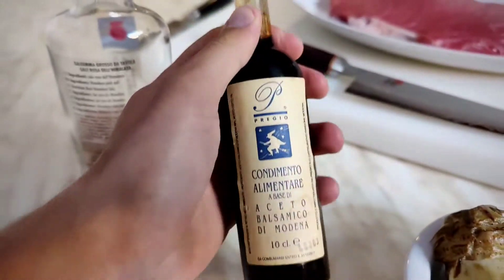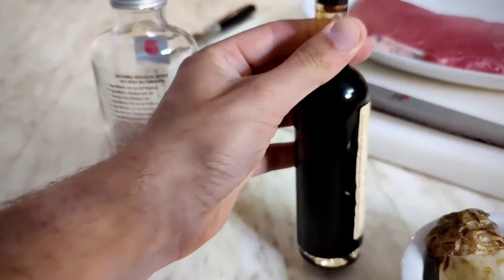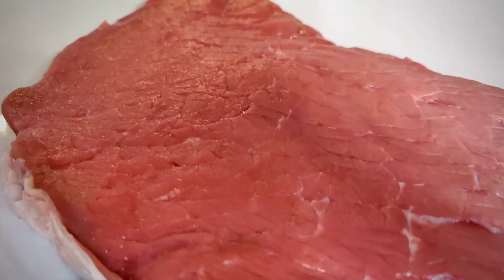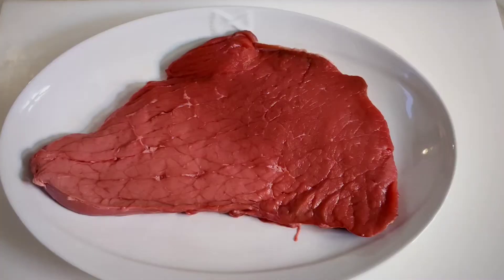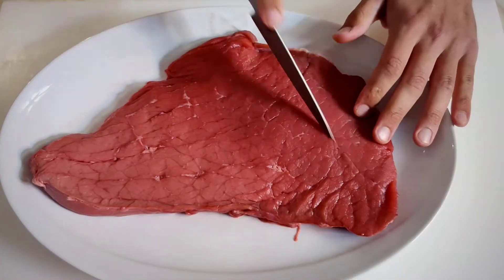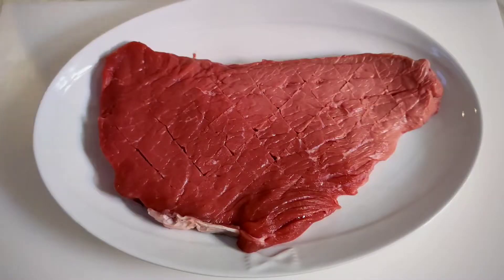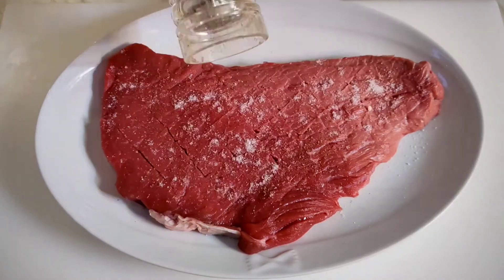All we need are artichokes in oil, balsamic vinegar from Modena, Himalayan salt, and our beef for the tagliata. Let's do a light cut on top of the beef, and let's season it with salt and black pepper.